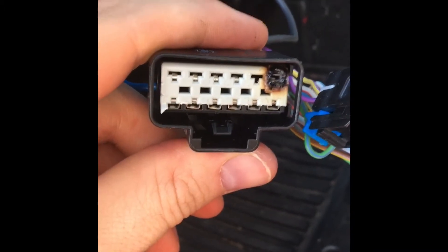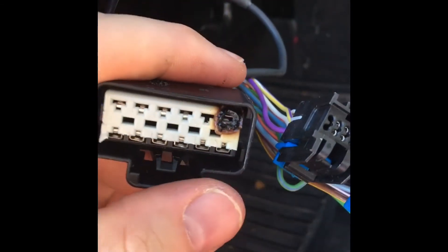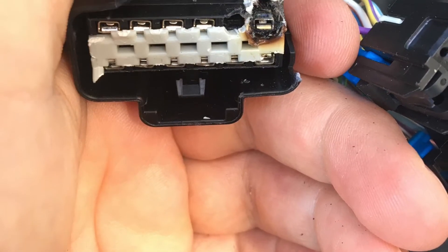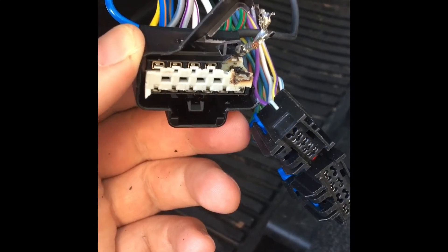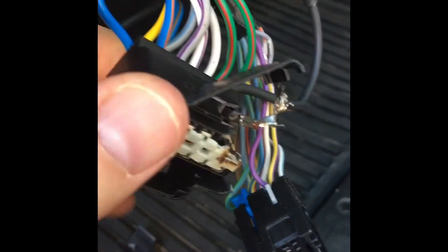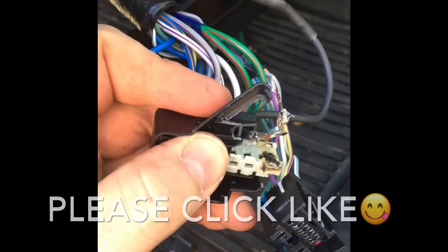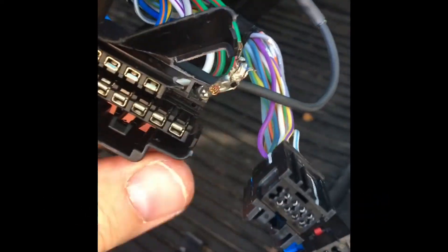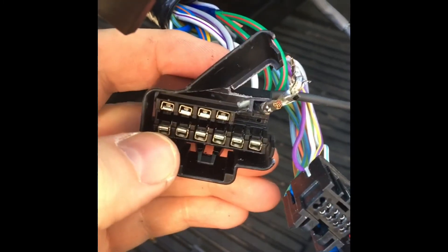This plug isn't coming apart very well because of the burnt edge. The top piece is supposed to slide out but it's all melted, so I'll end up breaking this apart. Now that I got that busted off, there's a little tab here you can push with a screwdriver and hopefully you can get this piece slid off. There we go — slide that out and then you can take each terminal out one at a time and plug it into your new connector.